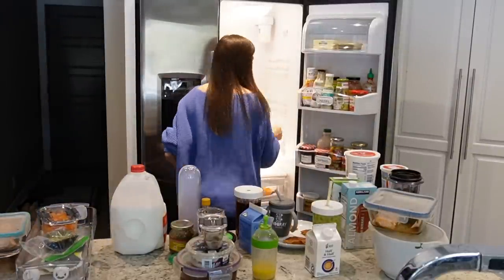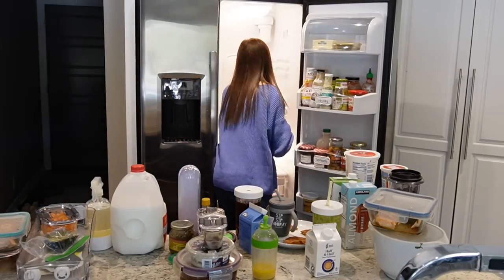Now you'll see why it's so important to do this deep clean and take everything out. In the grooves of the shelf it was so dirty — I stuck my finger in there and wiped out all of the gunk that I could.